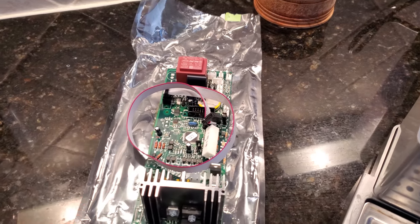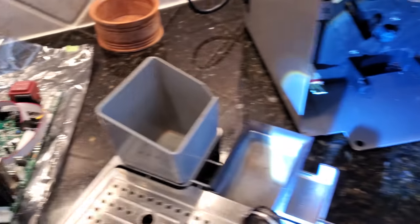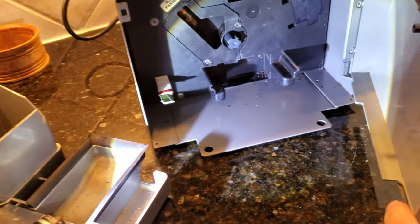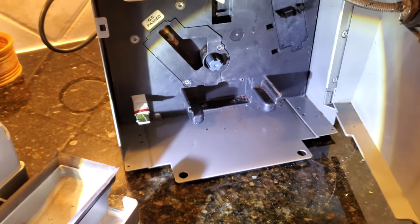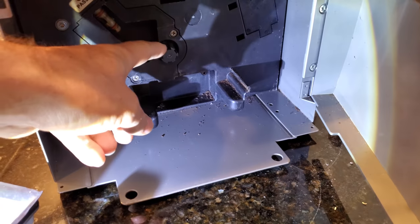This is the board. The problem is really this transformer here that is not supplying sufficient power to the motor to turn the brew unit. And here what you see is the spindle of the motor.